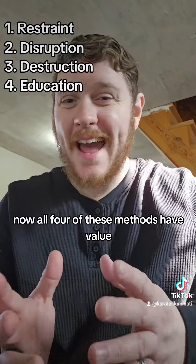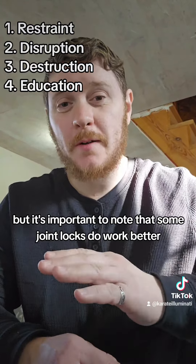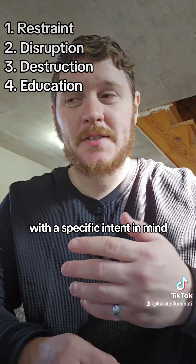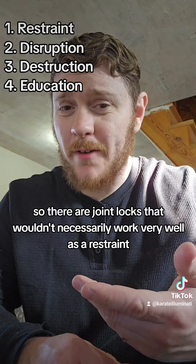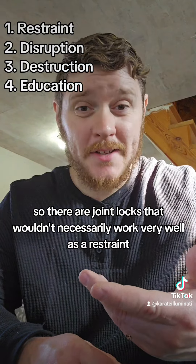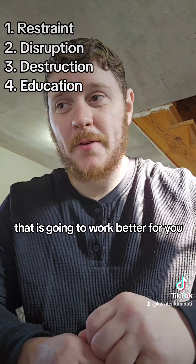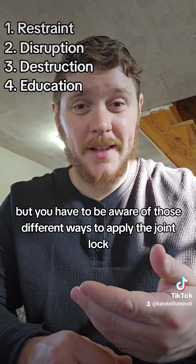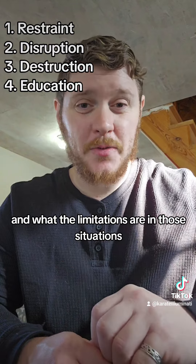All four of these methods have value, but it's important to note that some joint locks do work better with a specific intent in mind. There are joint locks that wouldn't necessarily work very well as a restraint, but they work great as a destruction. You have to be aware of those different ways to apply the joint lock and what the limitations are in those situations.